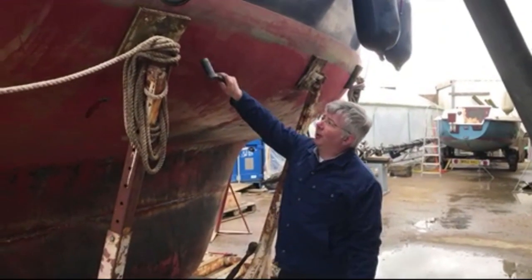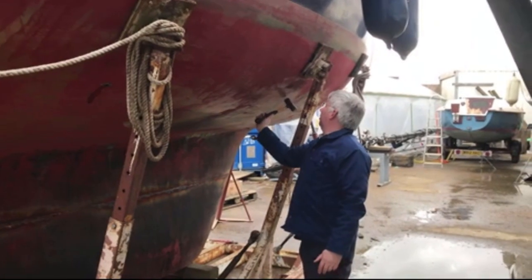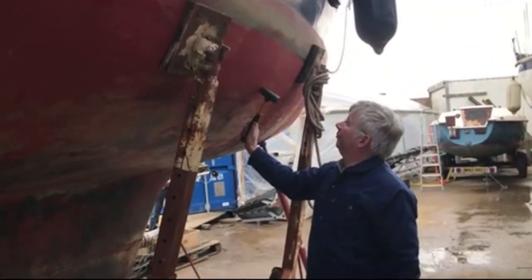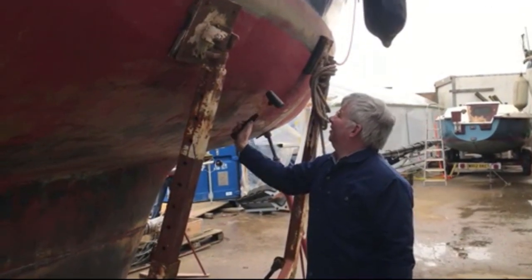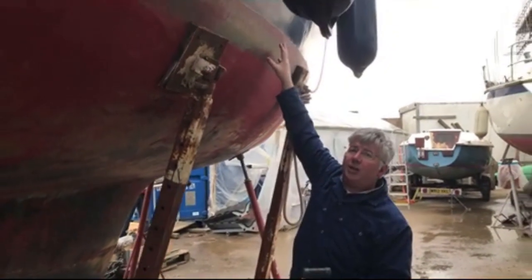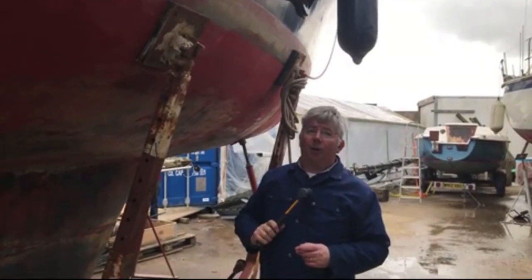I'm working my way down the boat, tapping and finding the bulkheads, looking for delamination. That's a bulkhead. I'm looking for cracks to see if there's anything above or below the waterline where the laminate might have stretched, but I'm a fan of everything so far, which is good.